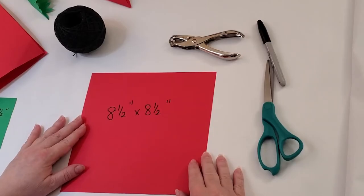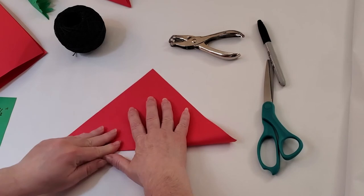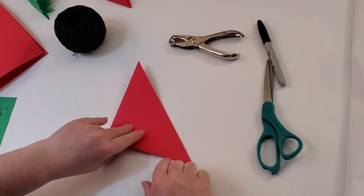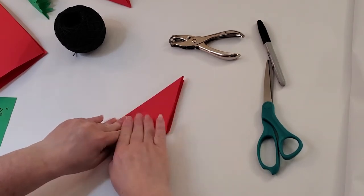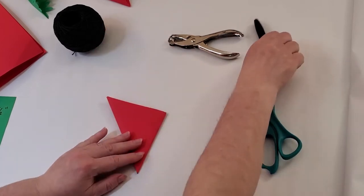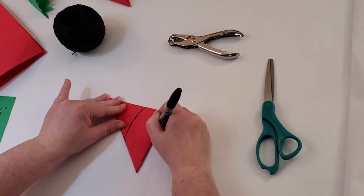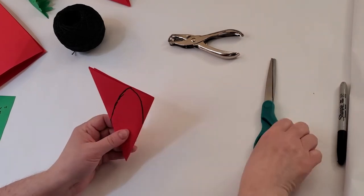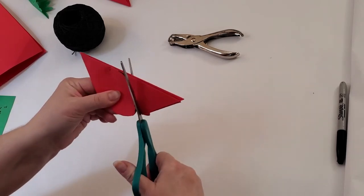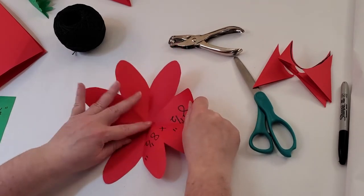Start with one eight and a half by eight and a half inch piece of paper. Fold it in half so it forms a triangle. Turn it and fold it in half. Turn it in half one more time. Turn it one more time and fold it in half again. Now turn it so the long side is on the left. Use the magic marker to draw a curved petal shaped line. Cut out the flower petals. Now that we've cut the petals, we're going to unfold the paper and look at it.